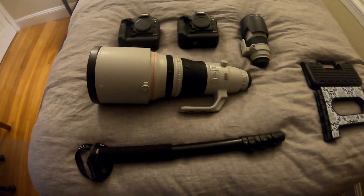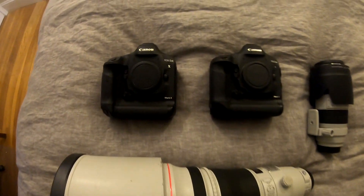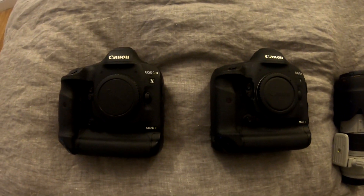What is up everyone, I just wanted to go over what I'm gonna be shooting with tomorrow — it's a little bit overkill but I think it gets the job done. So here it is, this is the setup I'm gonna be rocking with tomorrow. To start things off, I've got two 1DX Mark II bodies right here.